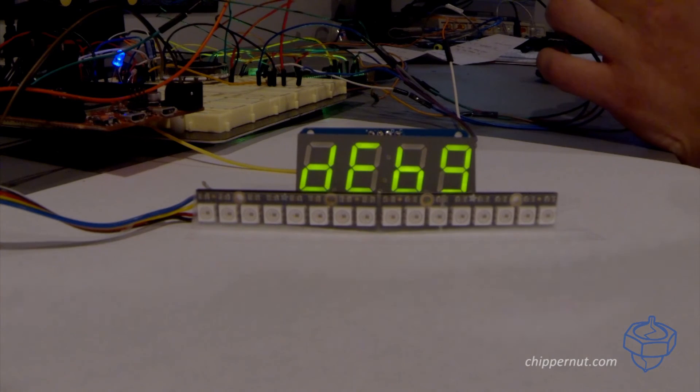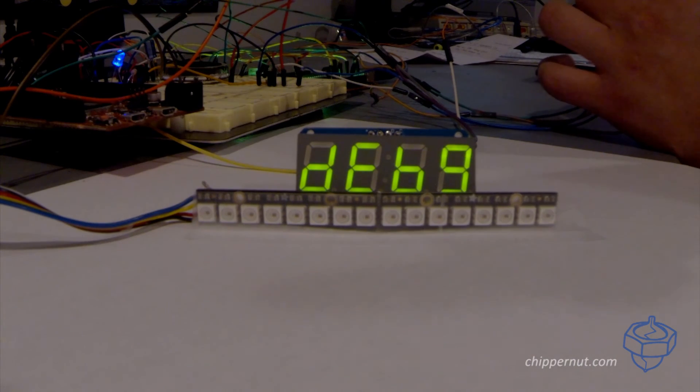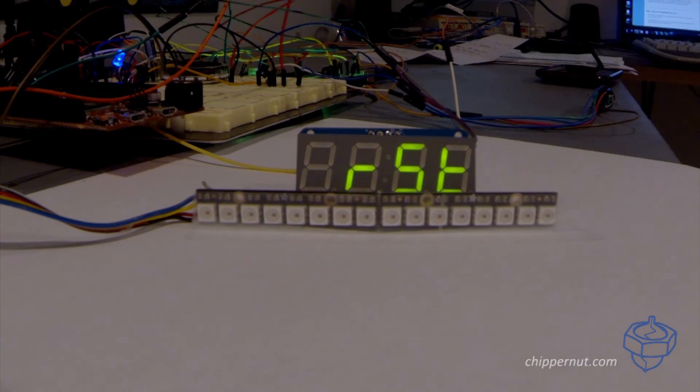There's a debug option. This allows you to output serial information from the USB port on the Arduino. So if for whatever reason you need to do some diagnostics, or you are modifying the code, this is an easy way of turning on and off the serial output. And then finally there's the reset option. If you want to start from scratch or completely wipe the EEPROM and get rid of all your variables, use this. It's going to completely wipe it, load it with system defaults, and then you can go ahead and change everything.